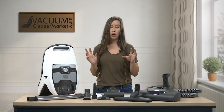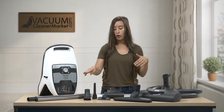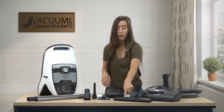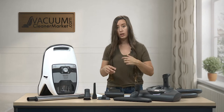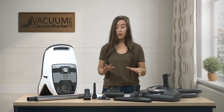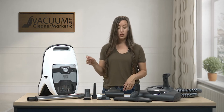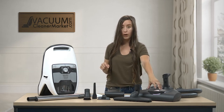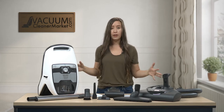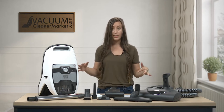Take this time to unbox everything. Your canister should already look like this, but you should have your hose, your wand, this turbo tool, your carpeting attachment, your hard flooring attachment, and three cleaning accessories. You should also have three manuals — one for your canister, one for your electric power head, and one for the handheld turbo tool. If you're missing any components, please reach out via chat, phone, or email.